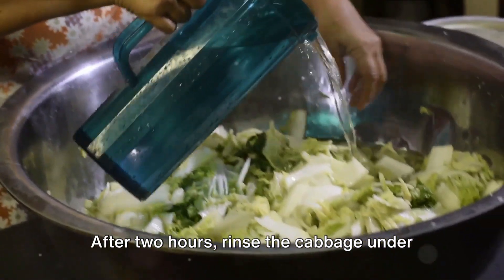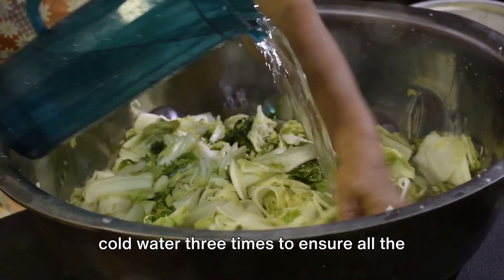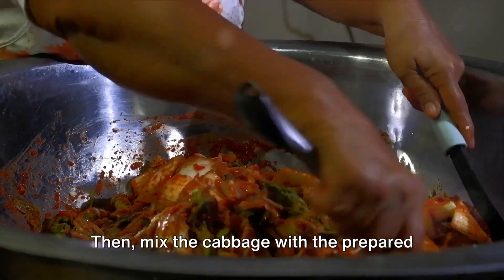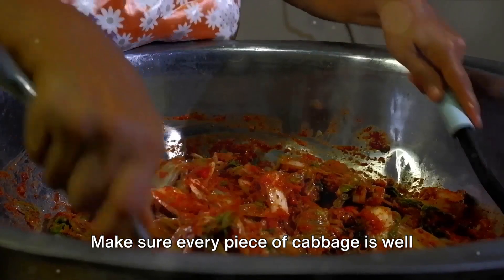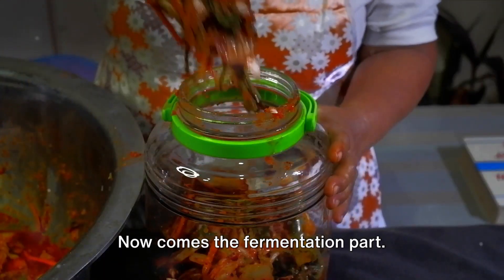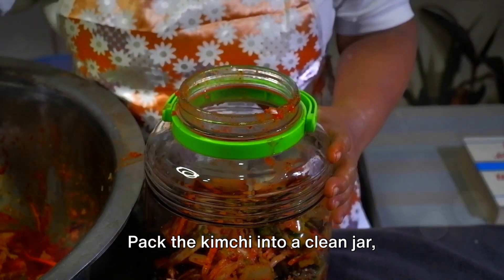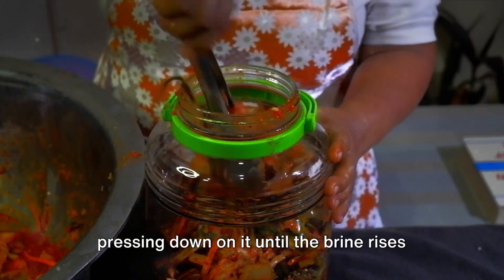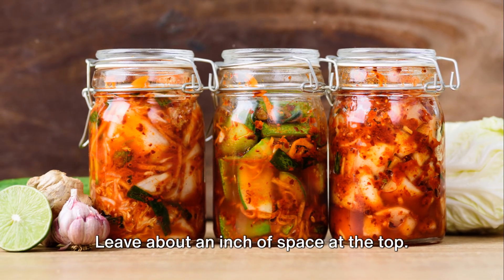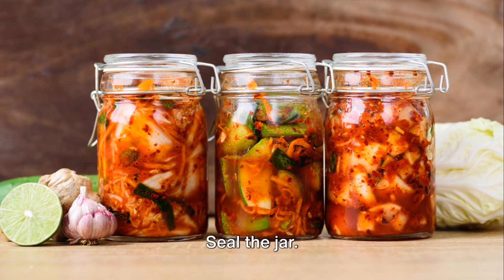After two hours, rinse the cabbage under cold water three times to ensure all the salt is washed away. Then mix the cabbage with the prepared kimchi paste, making sure every piece of cabbage is well coated. Now comes the fermentation part — pack the kimchi into a clean jar, pressing down on it until the brine rises to cover the vegetables. Leave about an inch of space at the top and seal the jar.